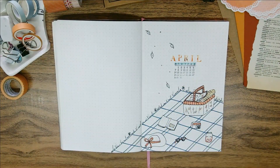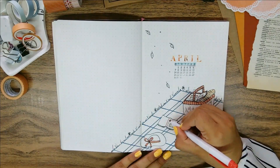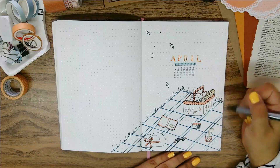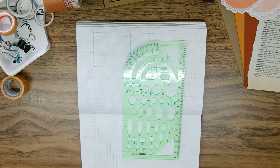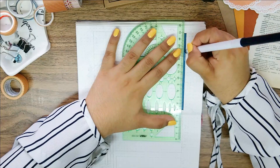I proceeded to add color to certain areas of the picnic items but leaving them mostly uncolored. Next I added pieces of paper from book pages to fill in other areas, and I'm not sure why I thought of doing this but it's something I came up with when sketching the next spread, which is my monthly overview.